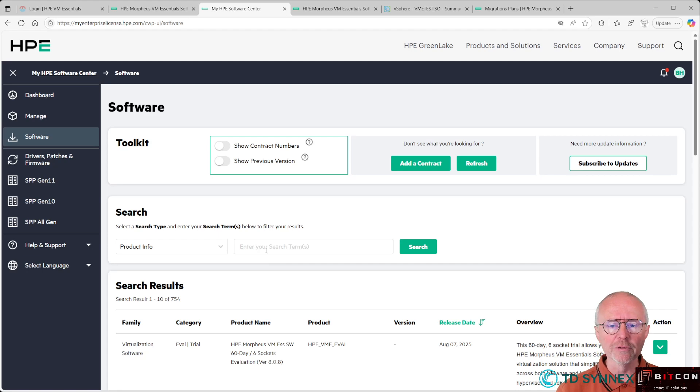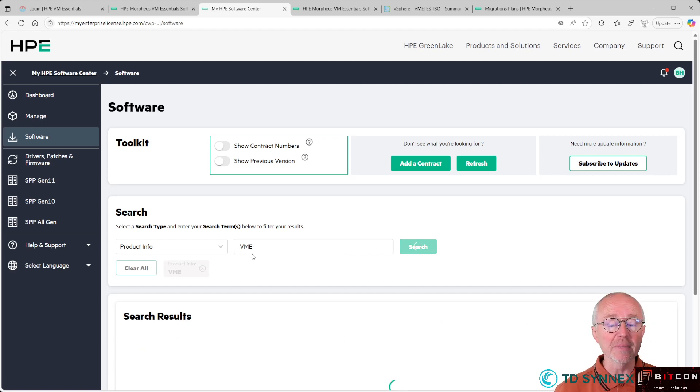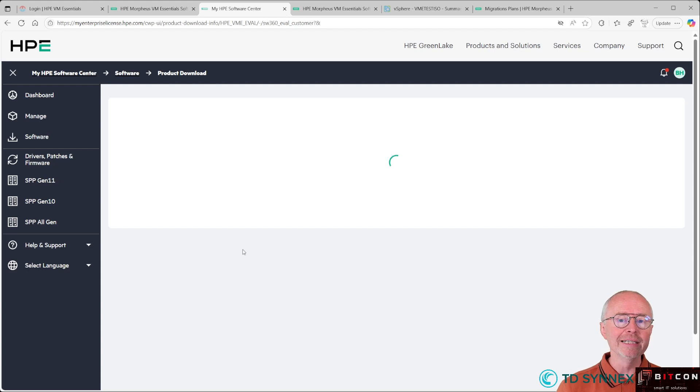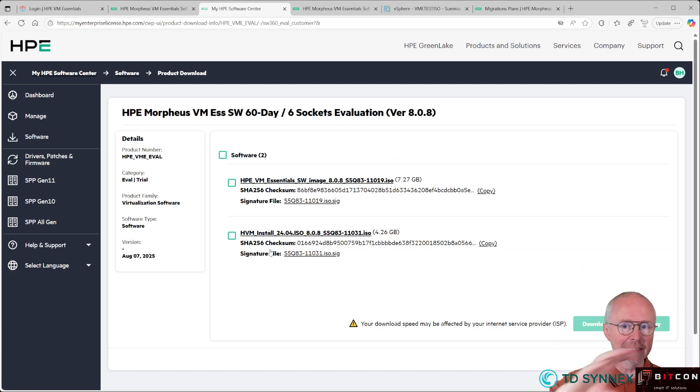However, this might change over time. To be sure, just use the search button and type in VM Essentials or VME. You will find the 60-day trial evaluation license that everybody can download — a six-socket evaluation license. Just go to Actions, hit Downloads, and there you will find those two ISO images. The first ISO image is the general file where you can find all the VM Essentials software.